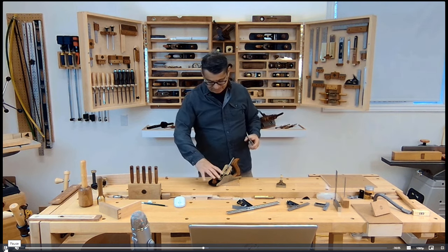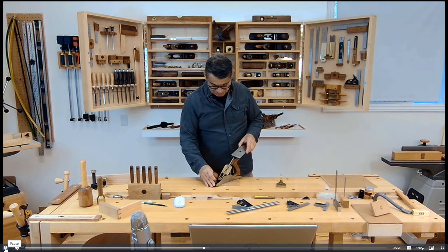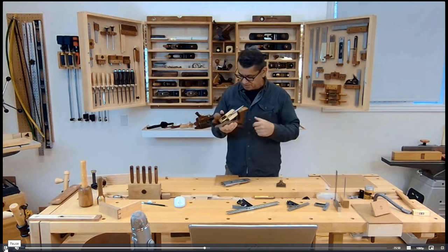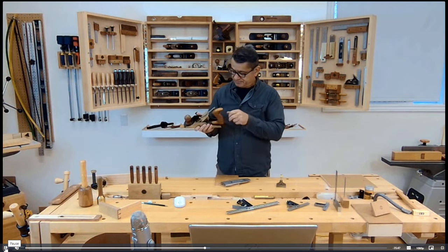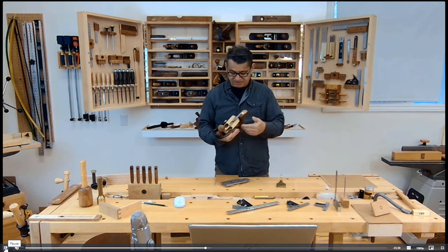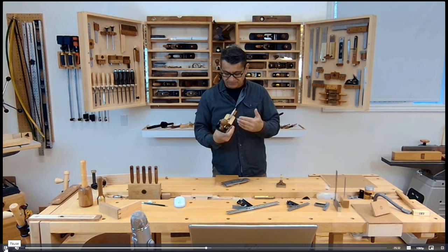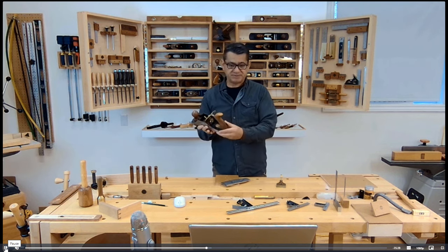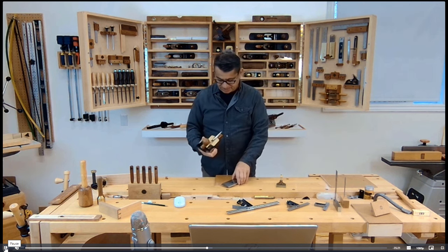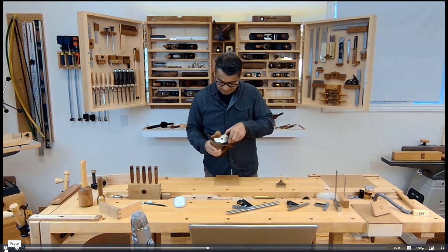One of the advantages of high-end premium hand planes is the thickness of the iron and the cap iron, which reduces chatter and the side effects of having thinner blades. Another advantage of this particular premium plane is that it's a bedrock style, so I can adjust the frog — which holds the cap iron and iron assembly — without removing everything. I can adjust it just from these three screws in the back. A Bailey style, on the other hand, requires you to remove and take it all apart, since the frog settings are within the assembly, making it more time-consuming.